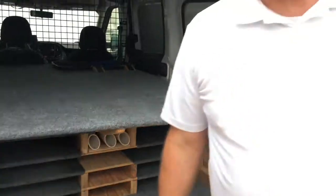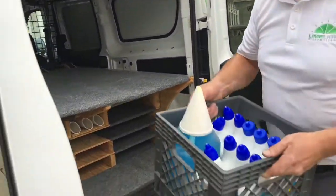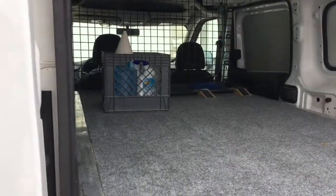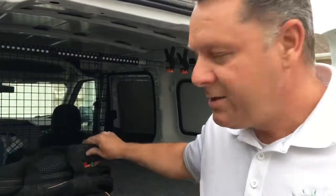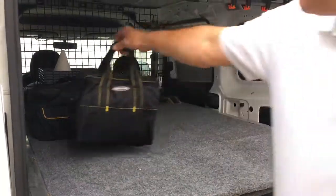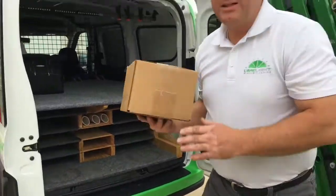Let's start putting stuff back in so you can see where everything goes. This is just the various chemicals that I use — we put those usually all the way up front. This is just a duffel of ladder accessories like different straps and non-skid pads and stuff like that, and then some other general tools like screwdrivers and pliers and hammers and stuff.